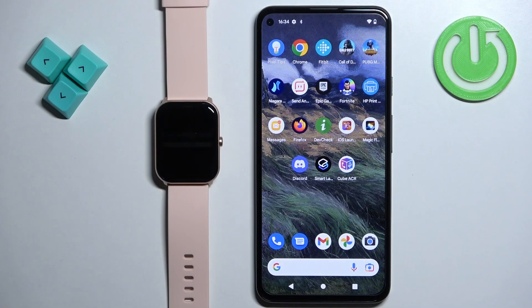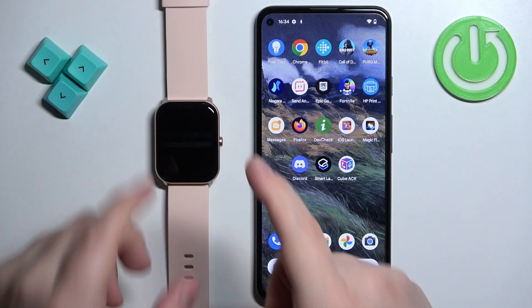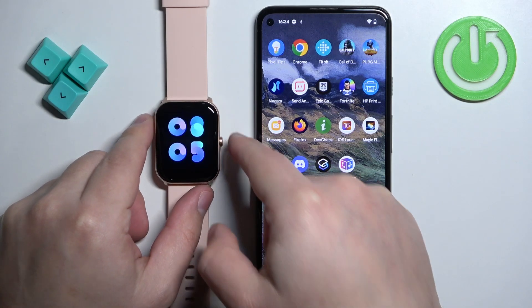First thing you will need to do is to turn on your watch, and you can turn it on by pressing and holding the side button until the watch turns on.